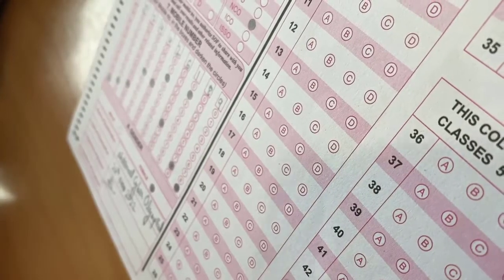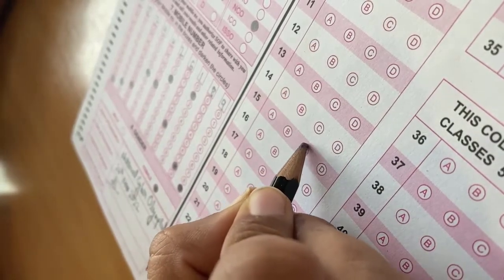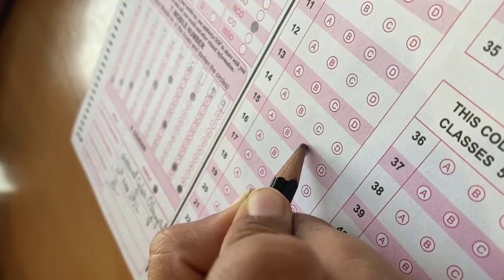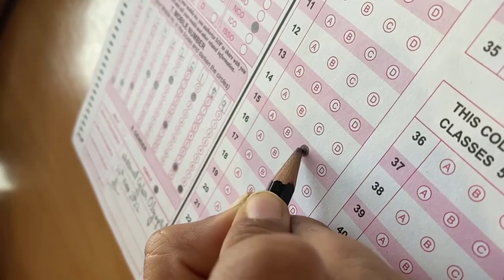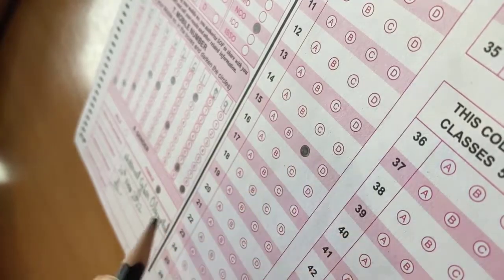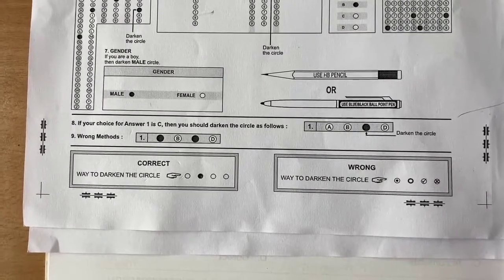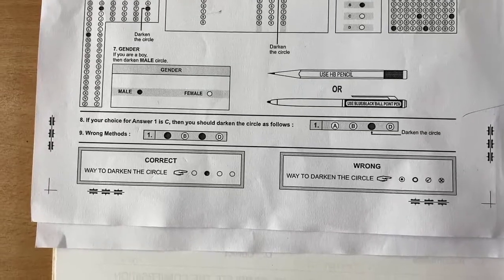Suppose the answer to question number 15 is option C — here's how you fill it. Please make sure that you don't tick any bubble or just make a dot in it, leave any space in the bubble, or overwrite it. Also, there is only one answer to each question, so do not fill more than one bubble.